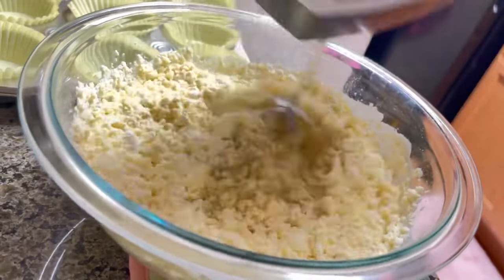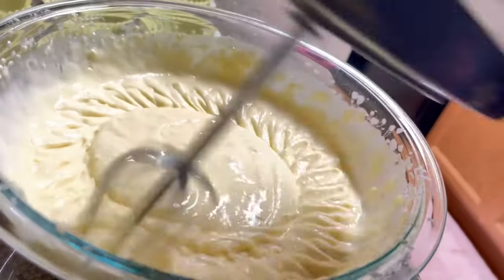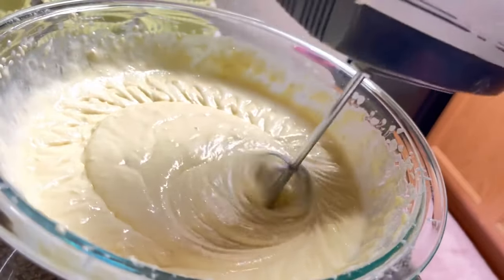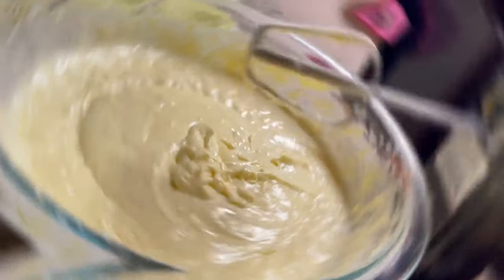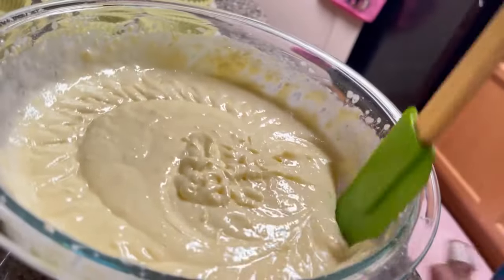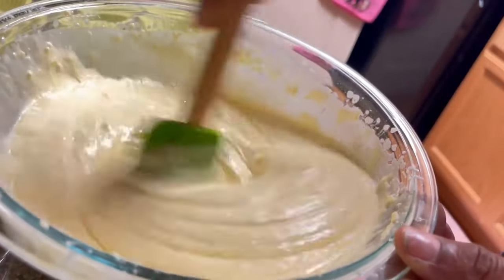I lost my beater, guys — I only got one, that's why you only see one leg, and it's doing the job. We're going to combine all our ingredients together. Once we get that combined — this smells so amazing — we're going to use our spatula to scrape the sides of the bowl to make sure there's no flour mixture exposed.